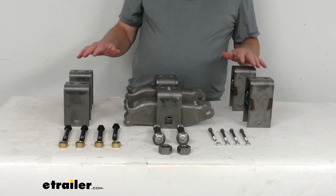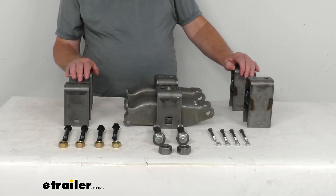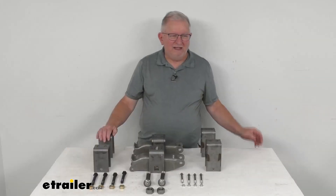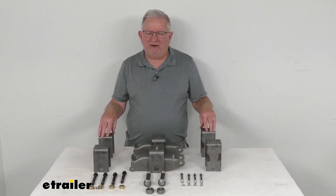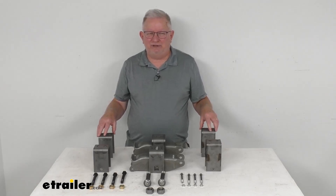This kit will not include components for mounting your axle to the springs. But that should do it for the review on the Dexter Tandem Axle Trailer Hanger and Equalizer Kit for 2-inch wide slipper springs.